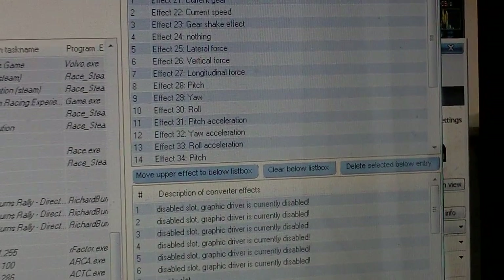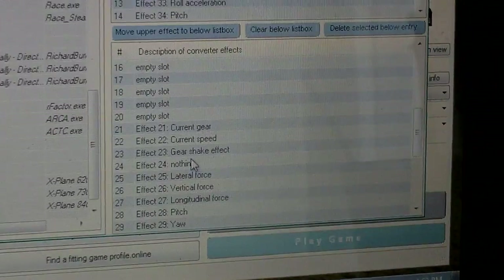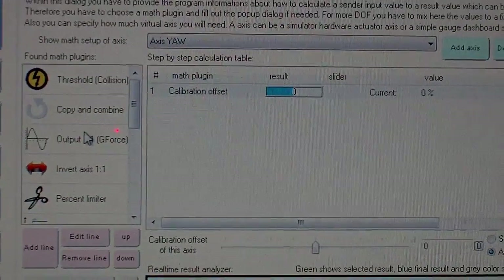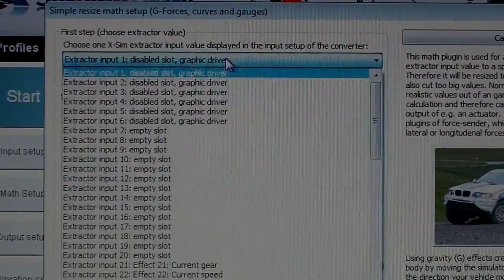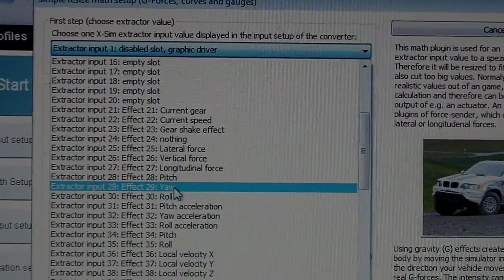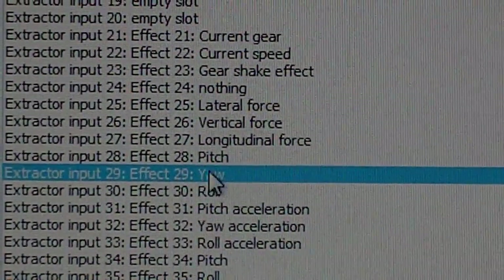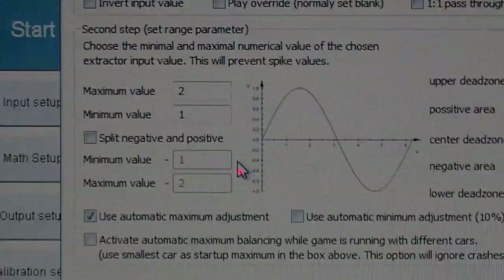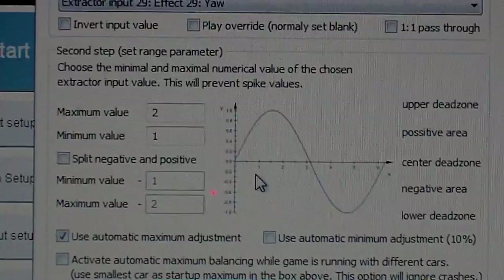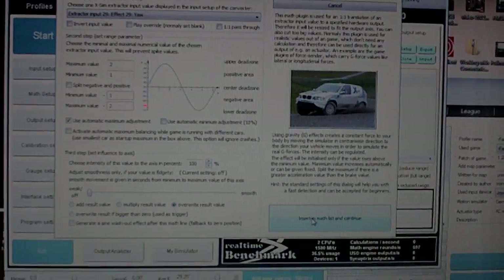So you get all the forces down there. Close it and go back. Now the output drop-down has options — let's select this one, Effect 29. You can do automatic adjustment and have it search while you're playing, so it automatically sets the maximum. I'll just insert that into the math list and continue — we have an axis there now.